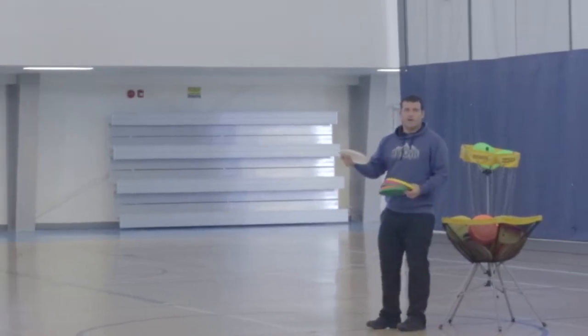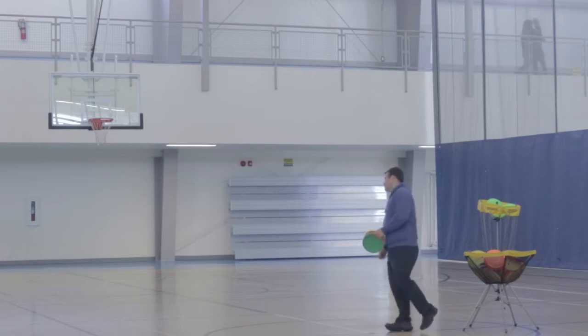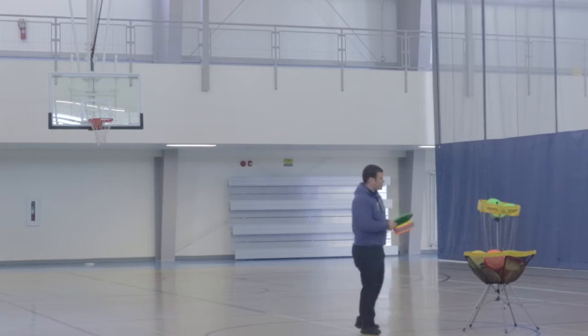The main throw in Frisbee is called a backhand — it's a throw that I've set all my world records with. Just like tennis, backhand. And also just like tennis, the other main throw is called a forehand.